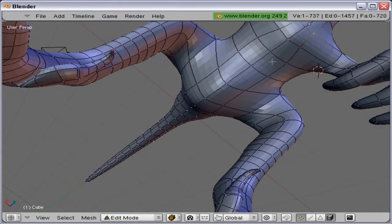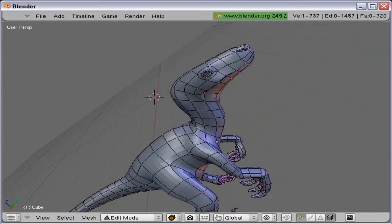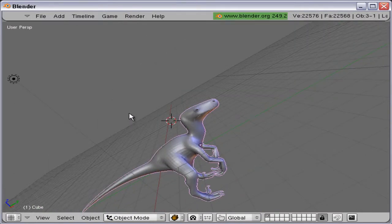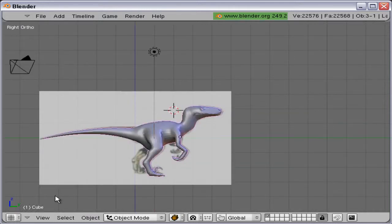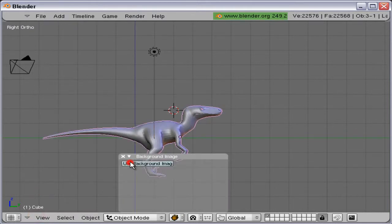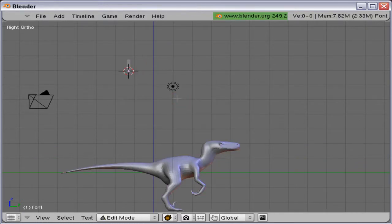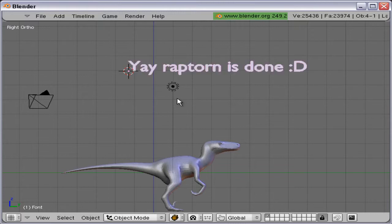I'll tweak it here a little bit more. Basically the raptor is done, and I don't need the background image anymore, so I just remove it. That's me playing around a little. Raptor is done.